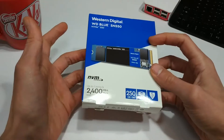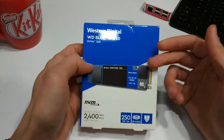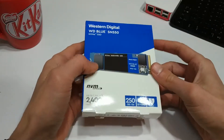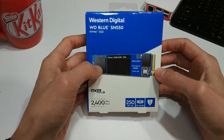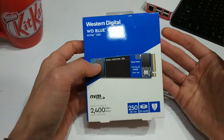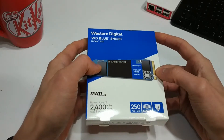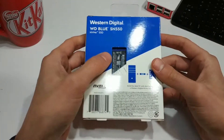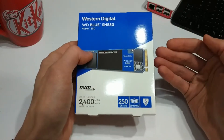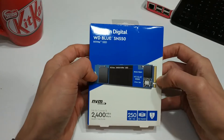It looks almost like a pack of gum when we open it up — I'll show you in a minute. They're really, really light and they can be installed on desktop PCs if you have a motherboard that supports it. You could also get a PCIe adapter that allows you to mount these in your computer. My PC build that I did a little while ago has a spot for this sort of drive, so I'm going to use this as my boot drive.